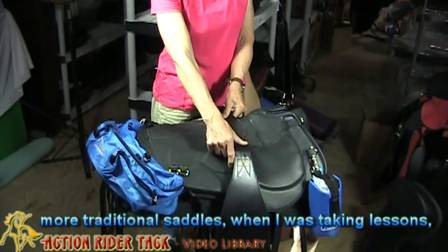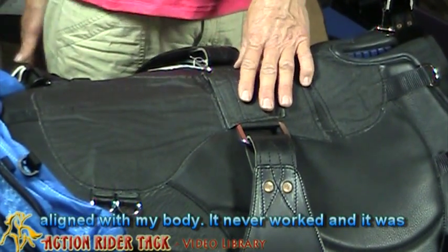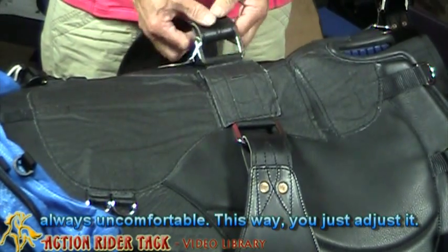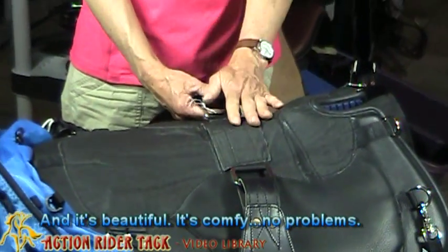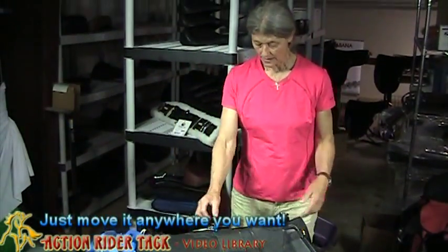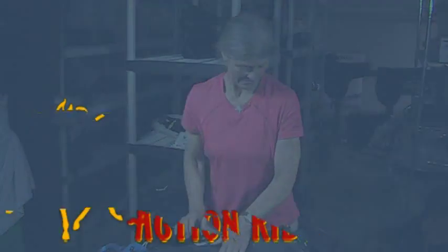With my more traditional saddles, when I was taking lessons, I was always fighting to get my heel back in line with my body — it never worked and it was always uncomfortable. This way you just adjust it and it's beautiful, it's comfy, no problems. And that's how you do that — just move it anywhere you want. Awesome.